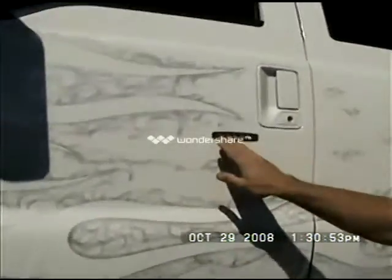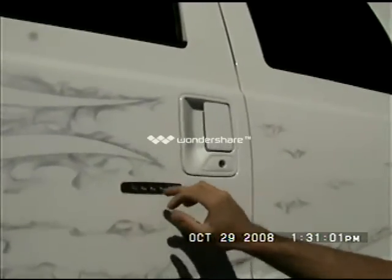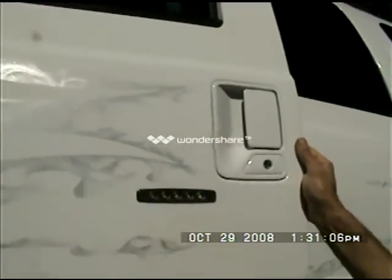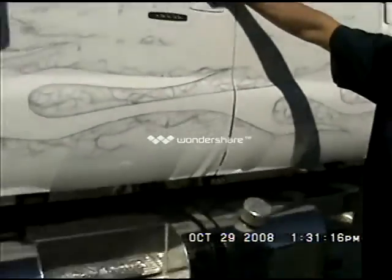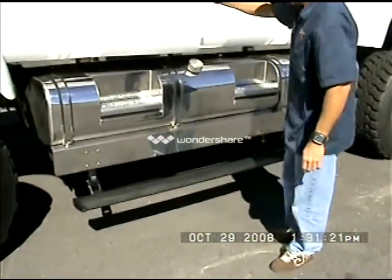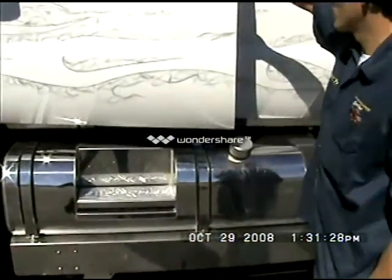Up above we have a keypad entry which we can program to your code. To lock this door we want to use 5-5-5 — it's going to lock all the doors. Make sure you have your keys. Also, as you open each door you'll find that the AMP Research steps do come out each way. There are four of these steps: the longer ones for the front and the shorter ones for the last door.